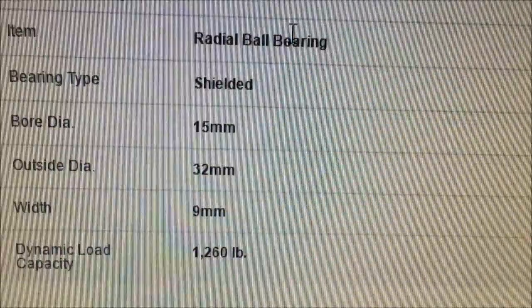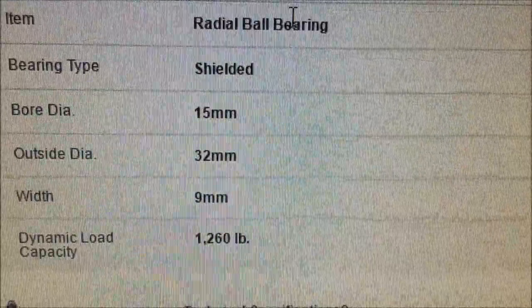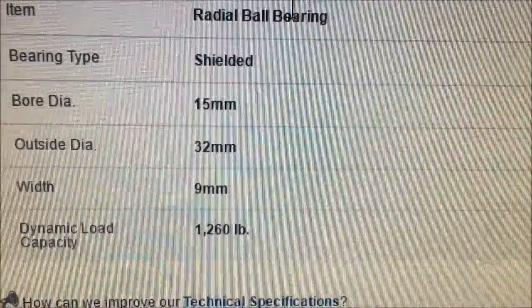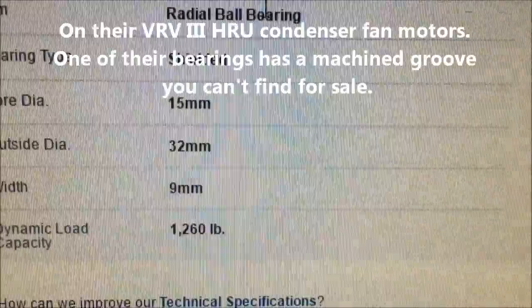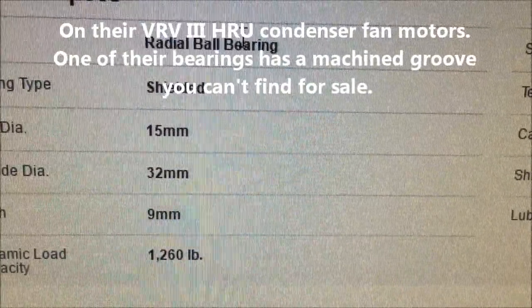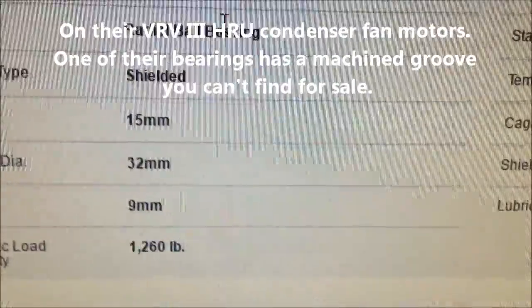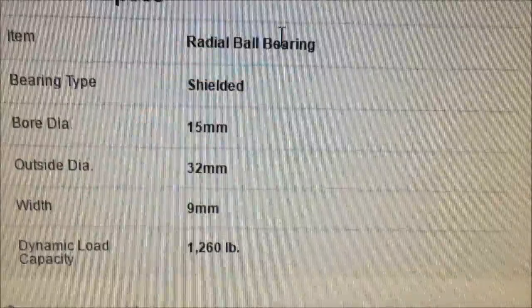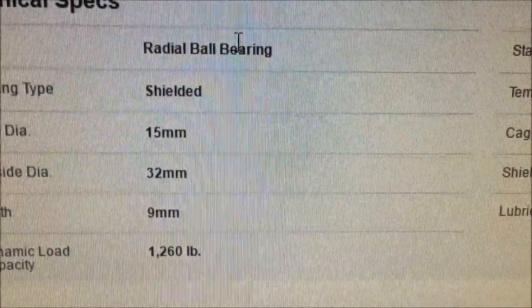You ought to be able to replace the bearing in pretty much anything, if it's not made to where they don't want you to repair it. Their condenser fan motors are made such a way they've got soldered-on boards and the bearings are special made. These bearings are pretty generic and they will last just as long as the factory.